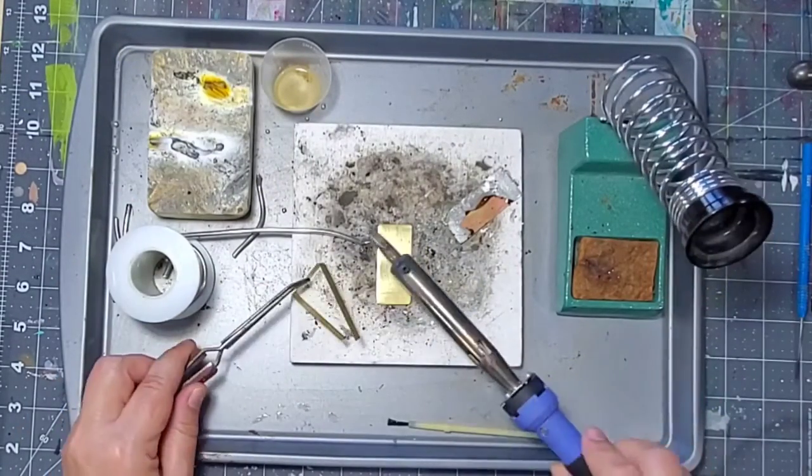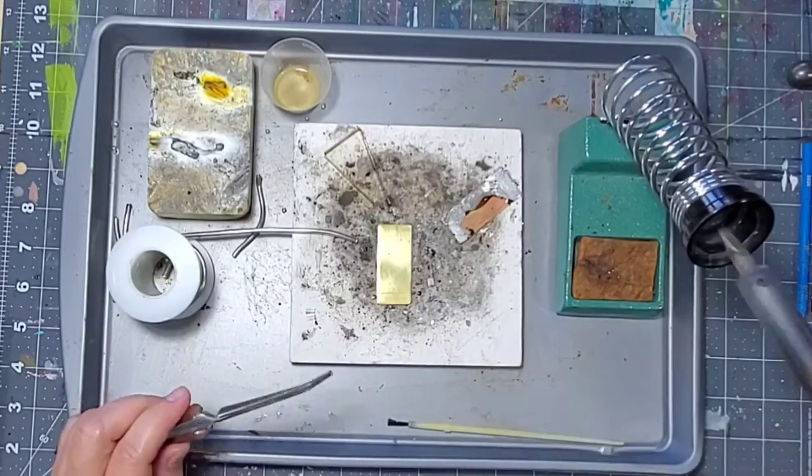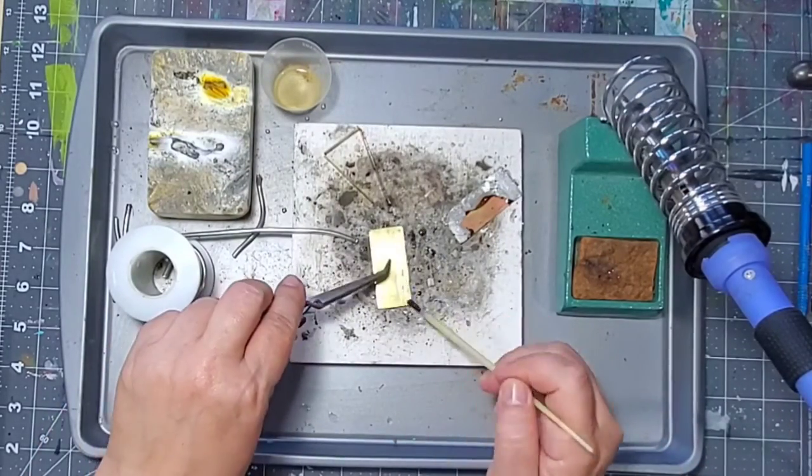I prefer to first add some flux and solder to both pieces of metal, and then stick them both together. So when I'm ready to do that and both of my pieces have solder on them, I hold one piece down with my tweezers.